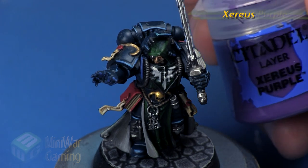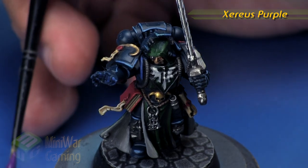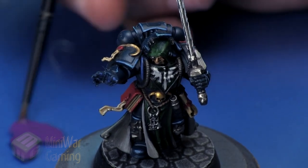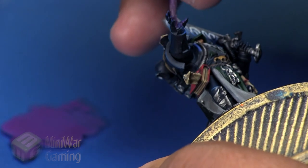Here we have a Dark Angel. To get started we're going to use some Xeris Purple. This is going to be a little different from the normal cutting glow — we're not going for a blue glow as often seen with psykers. I'm going for something more like magenta, using a little Lahmian Medium to break it down into a glaze.